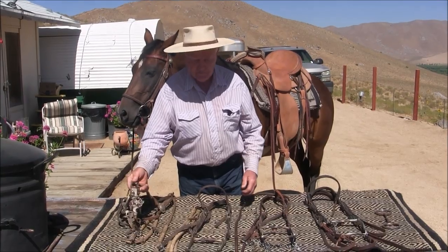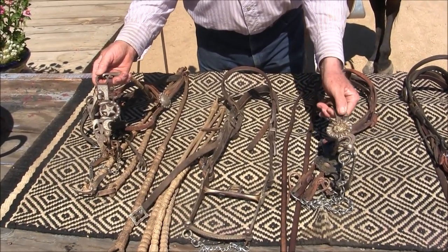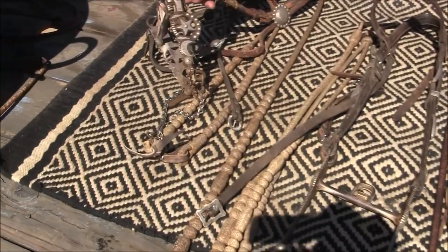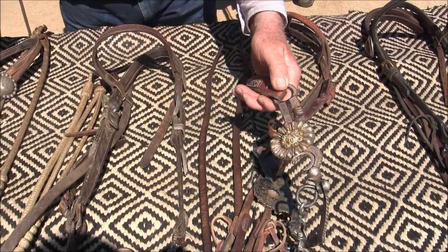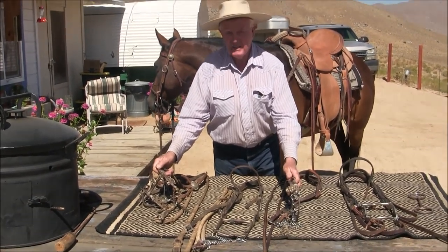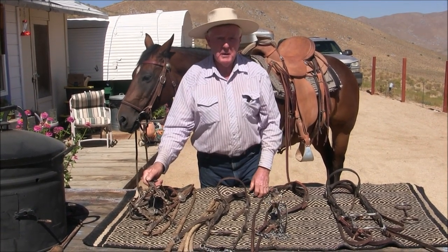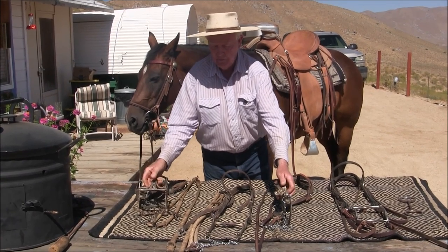Now I showed you this cheek piece — look at this one. Mechanically they're exactly the same. This is a Santa Barbara cheek, and this is a Santa Barbara cheek. The only difference is a slight bit of distance between the purchase on this one. They're both the same idea — this is the counterbalance back here, and it'll put the bit back where it belongs. A lot of people see this cheek piece with silver and recognize it as a Santa Barbara, and in their mind they think it's a spade bit. But it's not. If you look at a hundred and fifty horses with this cheek piece, maybe one or two are going to have spade mouthpieces — the rest are all going to be half-breeds. So just because you see silver, it doesn't mean it's a spade.